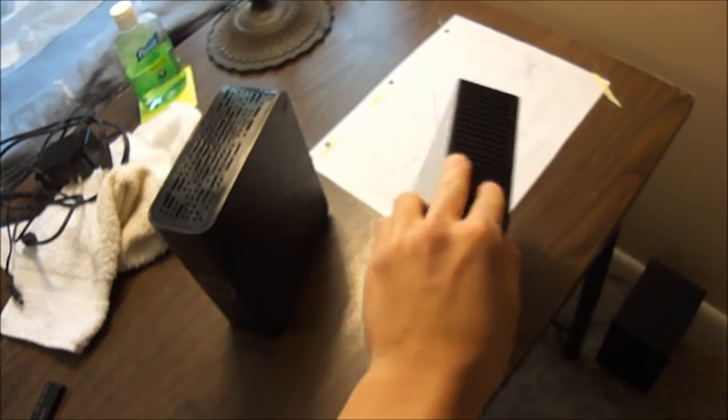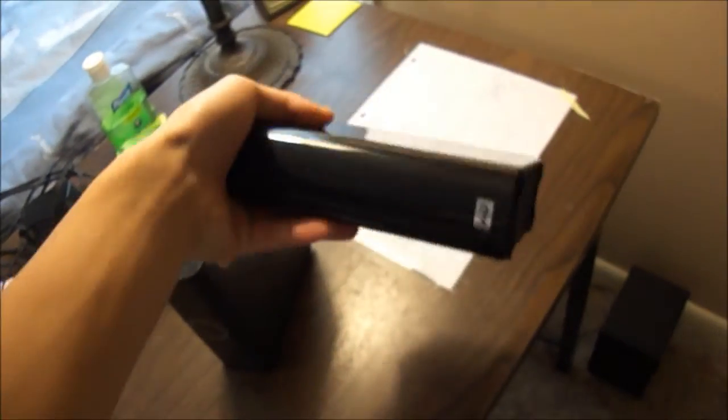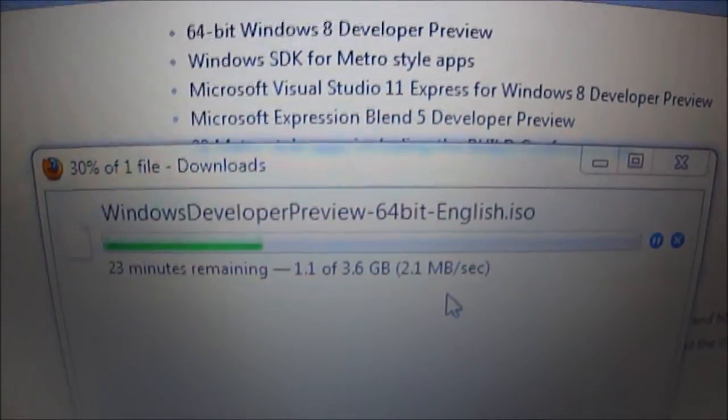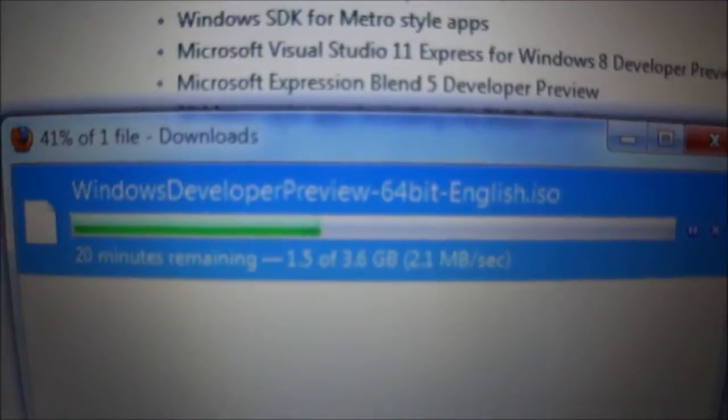This is what I'm installing Windows 8 on — a 2 terabyte Western Digital My Book Green Edition. I have about 500 gigabytes of data on it, so I'll have to work around that. This other drive is also 500 gigabytes and has just pictures, so I can back it up. You're going to have to format your drive for Windows 8.